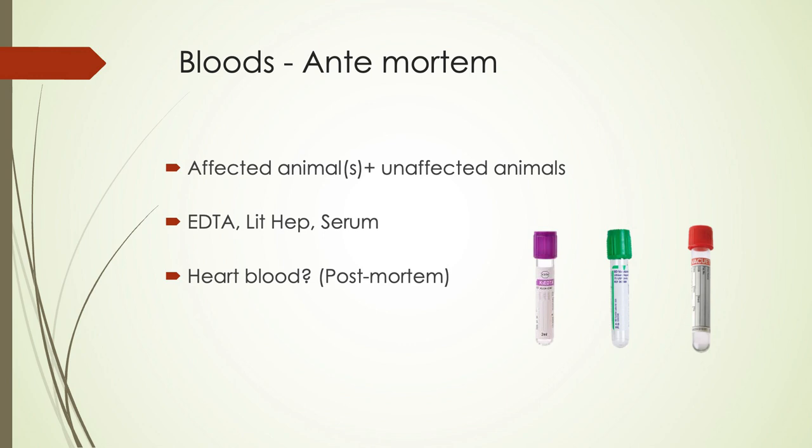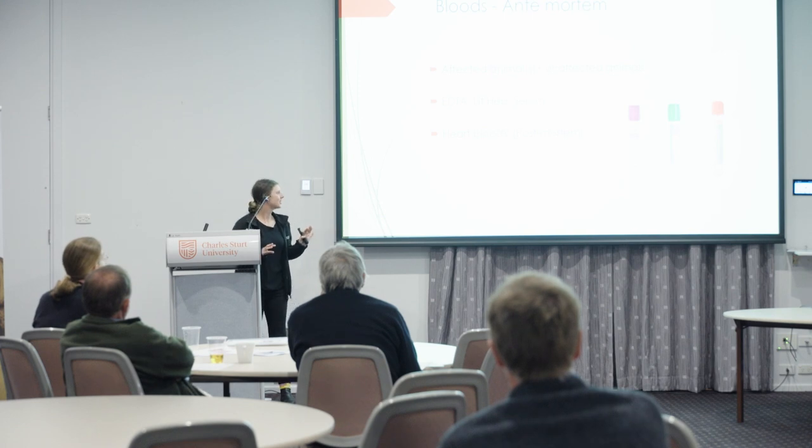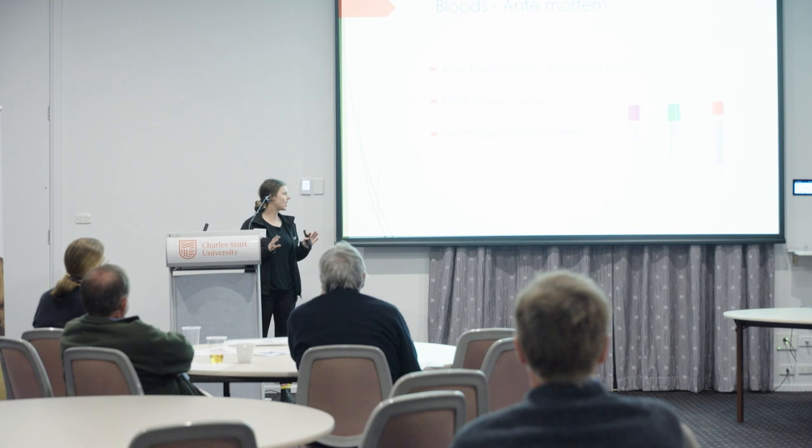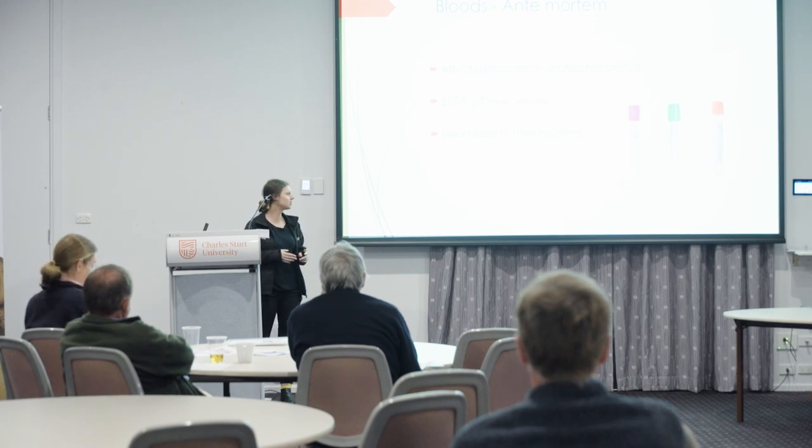For post-mortem heart blood, it's a maybe from us. As soon as the animal dies, a lot of the biochemistry and haematology analytes change, so it's pretty much useless for haematology and biochemistry. But we can use it for some PCRs or potentially doing cultures for septicaemia.